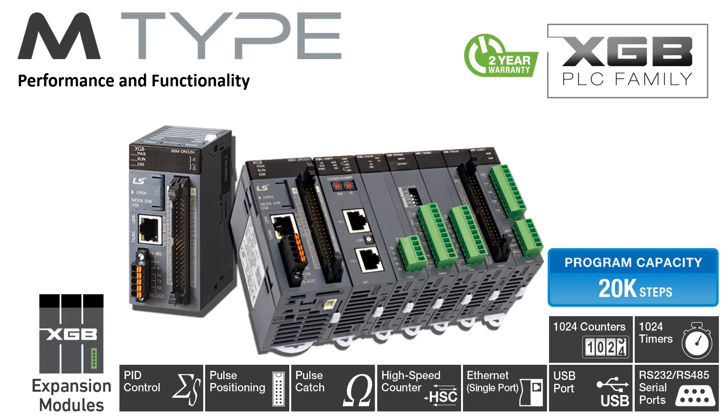Expansion modules are available in digital, analog, and temperature input. Also available are temperature controller, high-speed counter, and positioning modules. Serial, Ethernet, and Fieldbus modules are available for additional communication options.